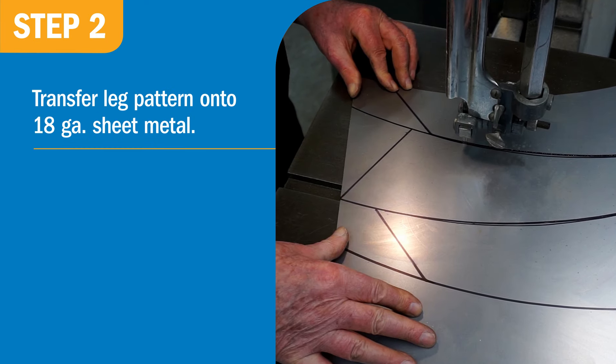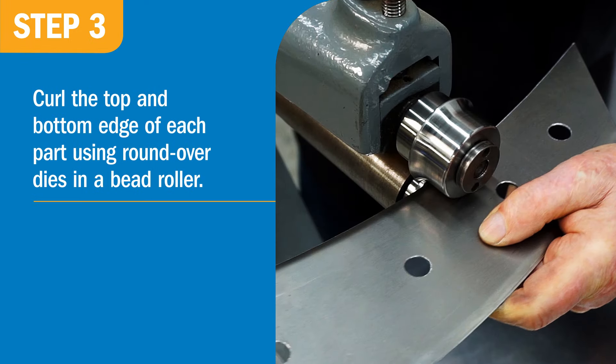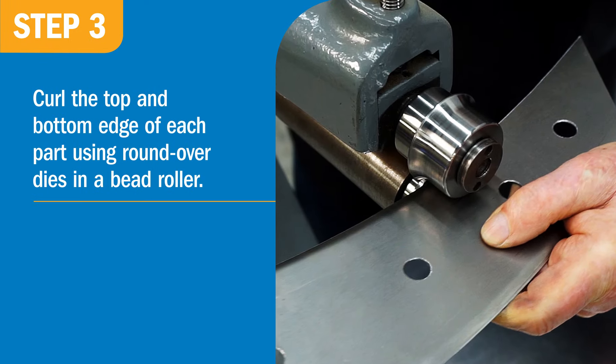Transfer the leg pattern onto 18-gauge sheet metal and cut out six parts. Using round-over dies and a bead roller, curl the top and bottom edge of each part.